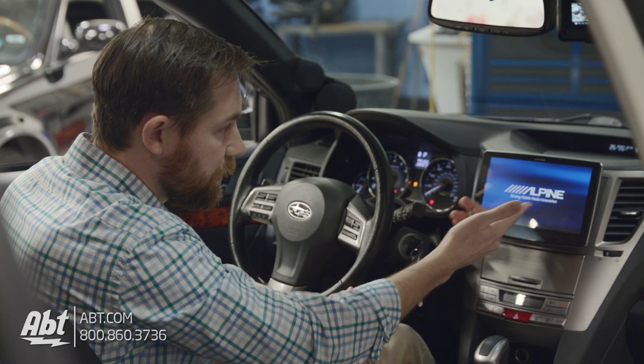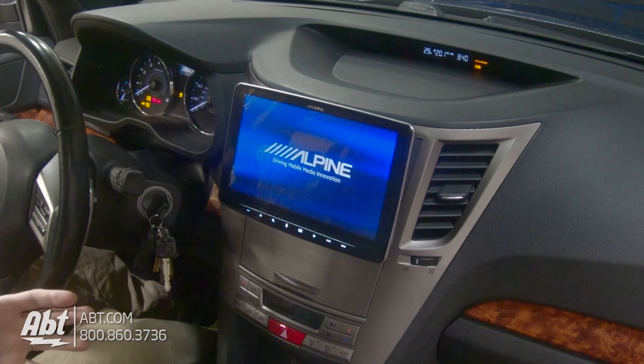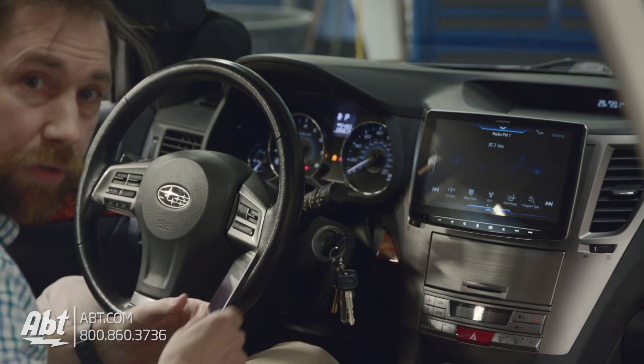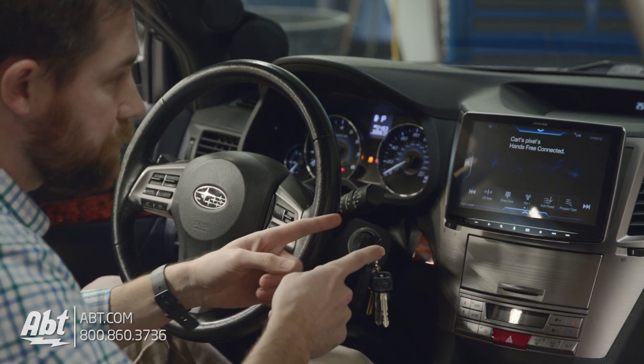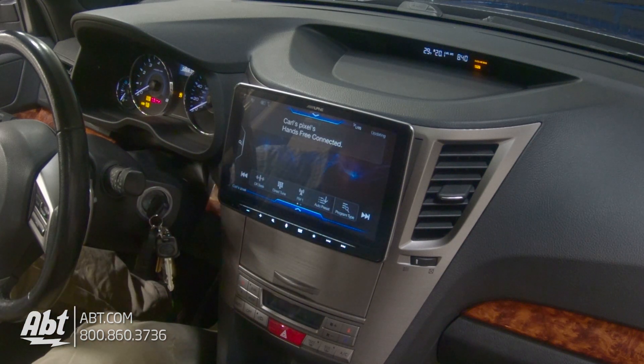As you can see here, it starts up with the Alpine screen. It's going to take a second to load everything up, but it's surprisingly pretty quick to actually fire up, which is nice. I've got my Android phone here, so we'll plug that in in a little bit and actually show you what the Android Auto looks like on this particular display. You can see hands-free is connected — we've already got the Bluetooth hooked up.